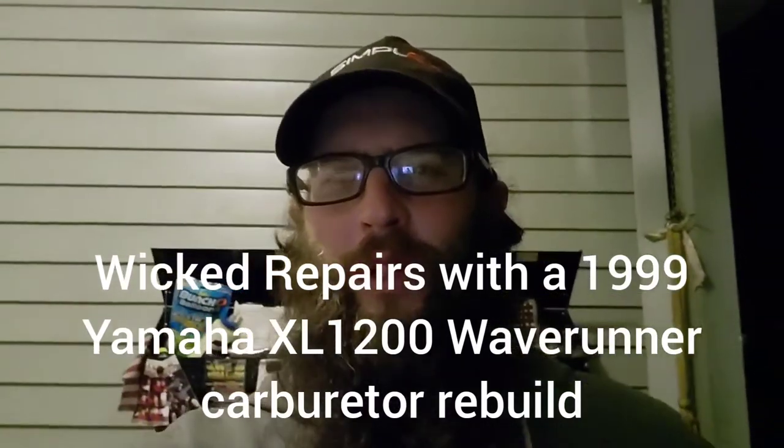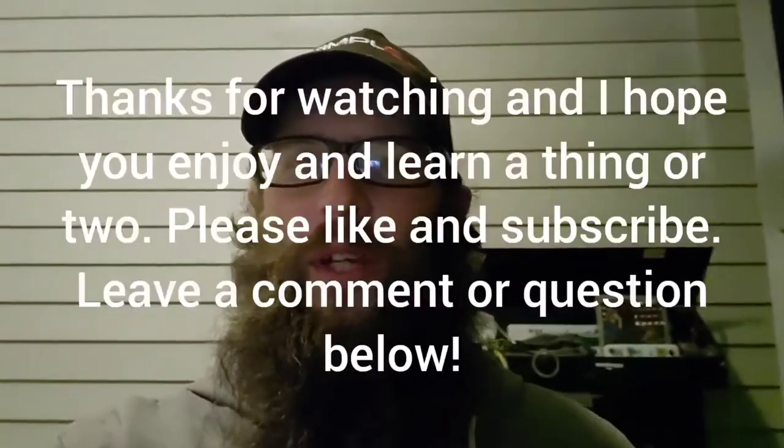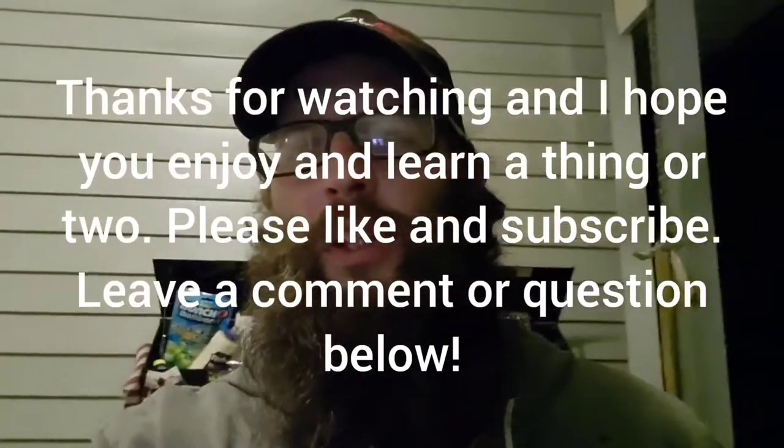Hey everybody on YouTube, how you doing today? It's Chris from Wicked Repairs. I just wanted to show you a little bit of what I'm working on here. I have a 1999 Yamaha XL 1200 Waverunner — running poor, only runs on choke. Shut off choke, it doesn't idle well, shuts off.